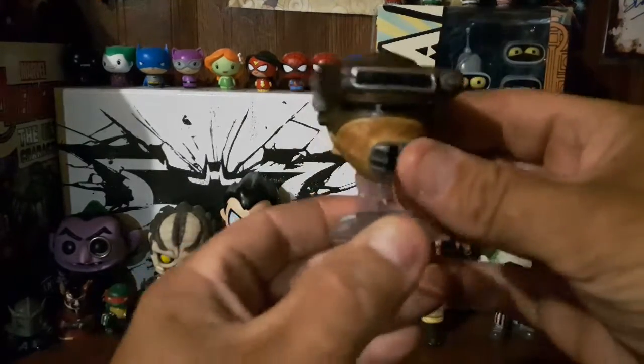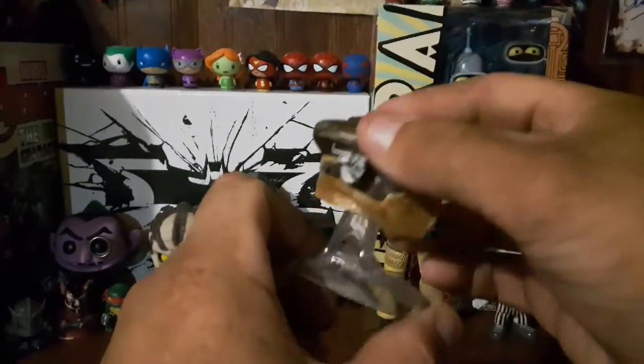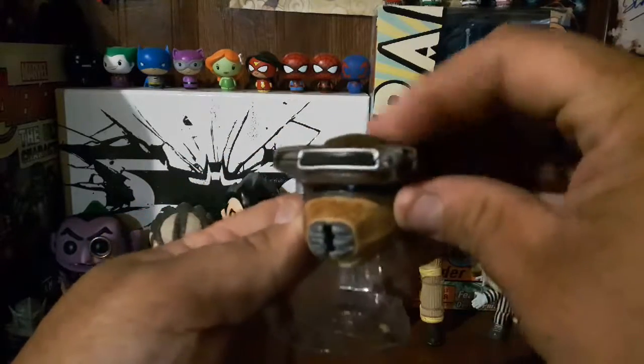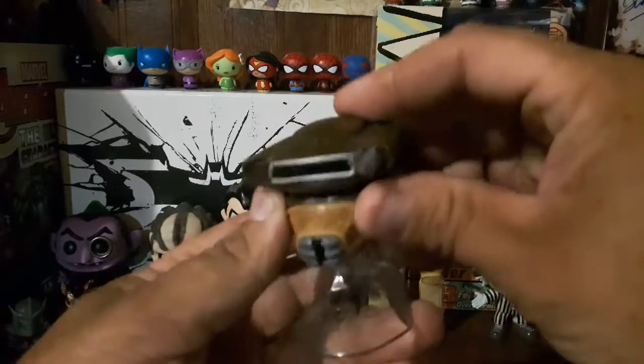Yeah, that's really detailed — nice paint fade on it. Now this one doesn't feel metal, this one feels a little bit more plastic. Well, I like these.